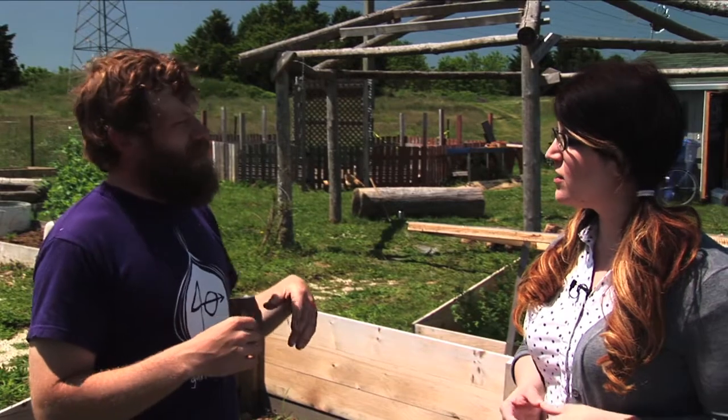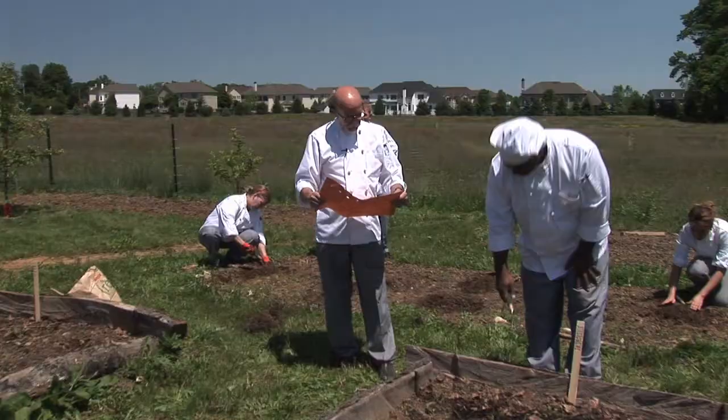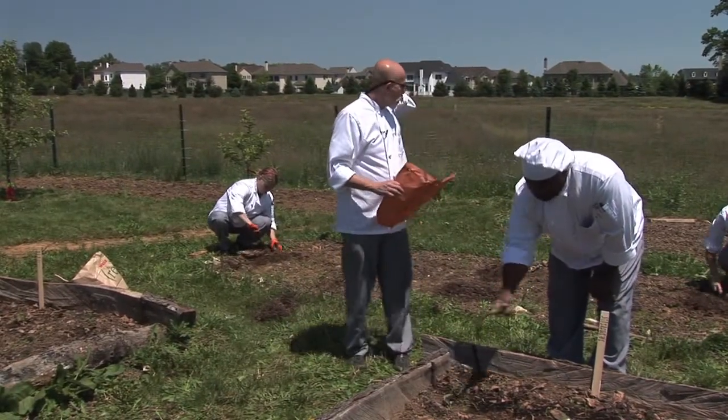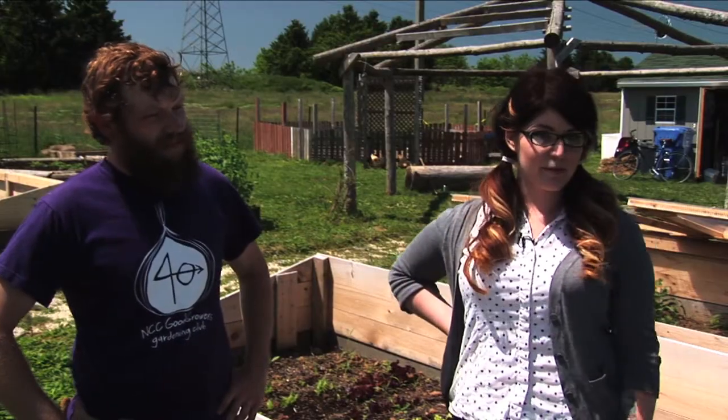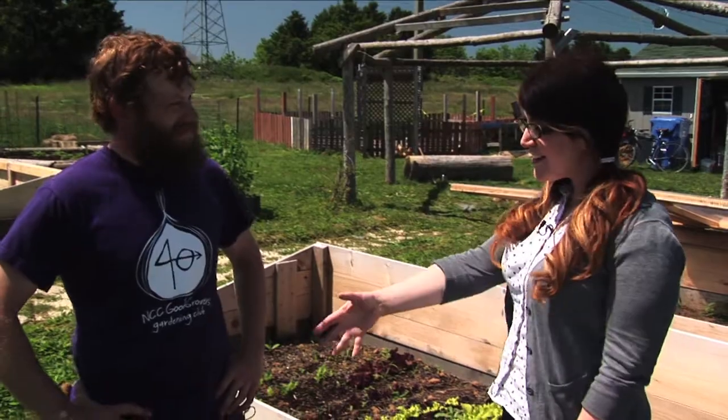We also have a few plots used by individual credit classes like honors Irish literature, culinary, and English classes. You guys have an incredible project — it's really beautiful, I can't wait to walk around and see what you're doing. Thank you for having us.